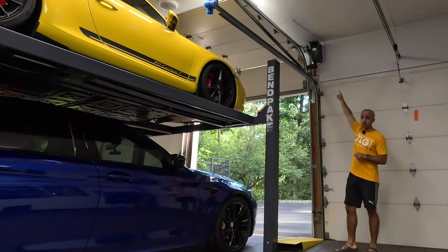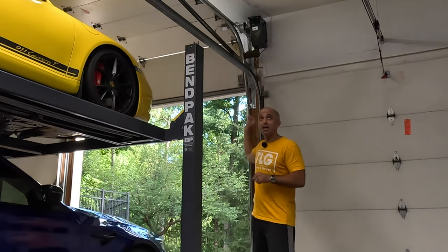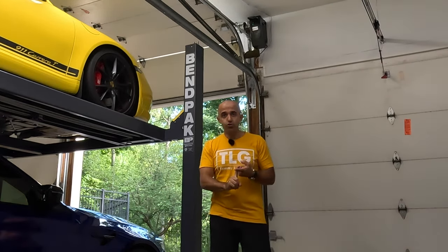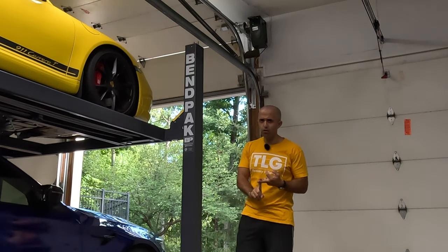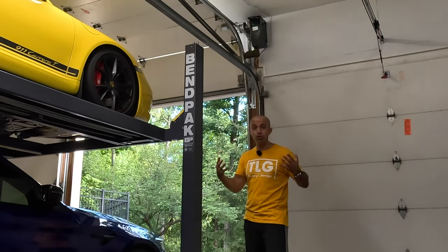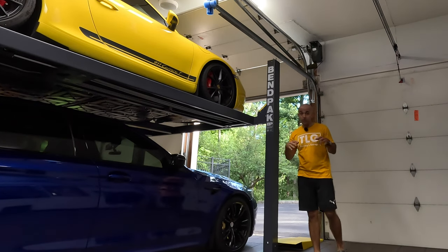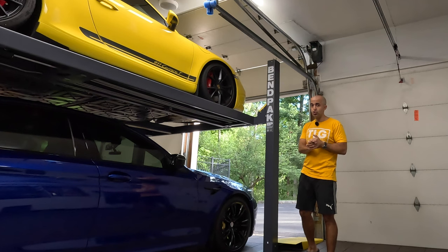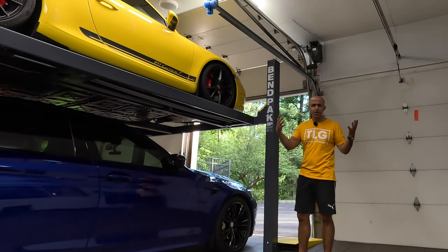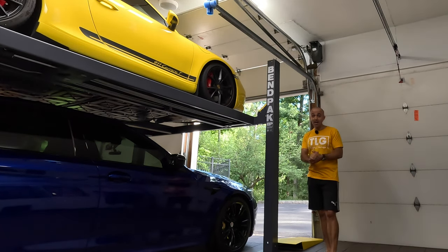Another $500 went to this garage door opener, which I highly recommend. It's made by Genie and I have a Genie opener in each one of my bays. They're ultra quiet, pretty affordable, and extremely reliable. They have battery backups so if your power goes out you can still use your garage doors, and the app is fantastic. I was getting quotes upwards of $2,600 from other companies pushing other brands. By handling it separately, it came out a lot cheaper.